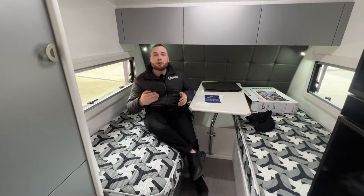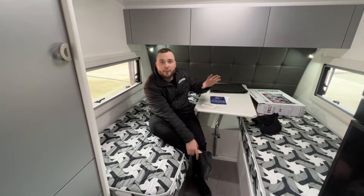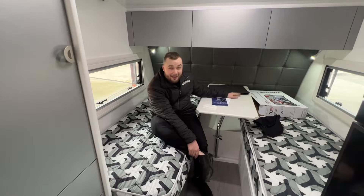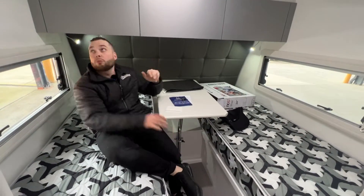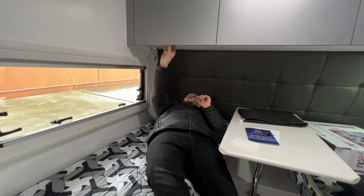This serves as a bedside table, so you can pop your cup of tea, your can of Coke, water, medication, iPhone chargers — whatever you need up on this bench. You've got USB chargers either side of the bed with reading light, so very easy to access. You're in bed, phone charger — pop them in this little cupboard.